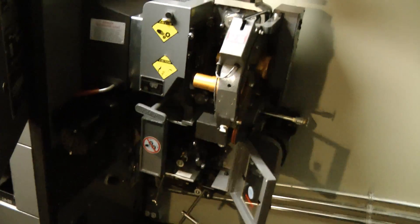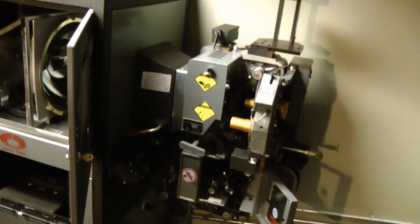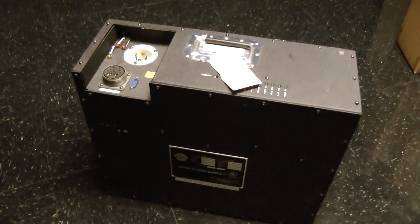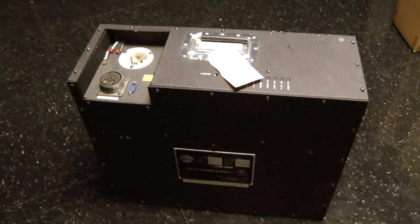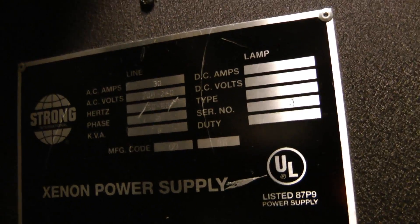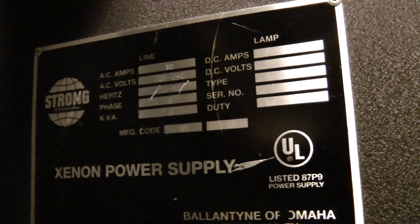We've got to get this out of here and bring it home and then we can actually start the teardown. I'm also getting the Xenon short arc lamp power supply. This one is 7 kilowatts. Input 208, 240, three phase, 8 kVA.